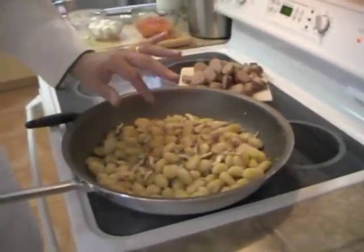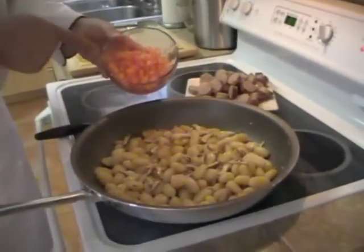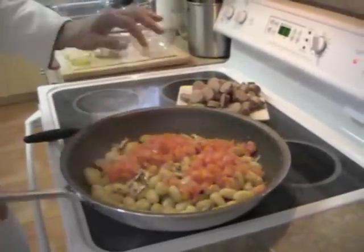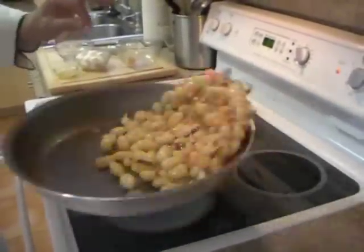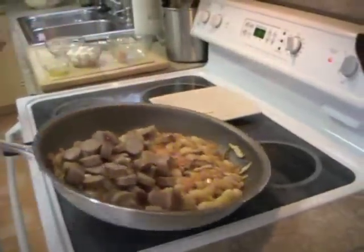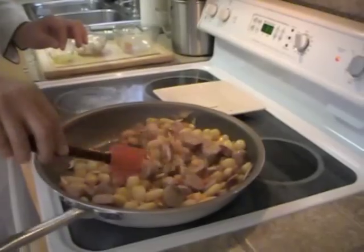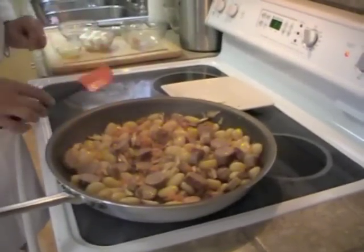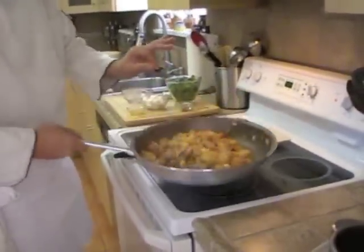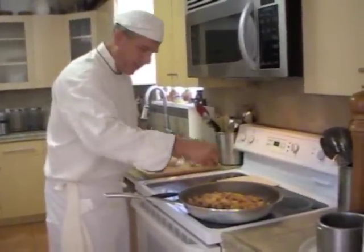The shiitake mushrooms are cooking through now. I'm going to add this tomato concassé — about two tomatoes — which is going to give it that freshness. I'm going to put the sausage back in. This has come together nicely; the tomatoes have begun to heat through, and I don't want it to overcook.